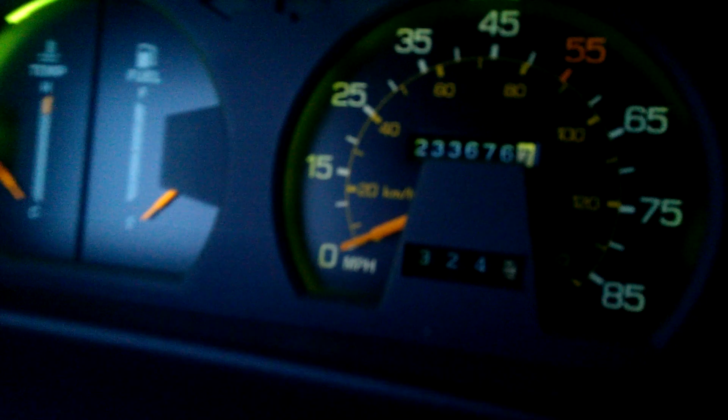The dash is like mint condition — black, mint. I keep a car visor in here because it's just so nice. 233,000 miles. It has the factory clock add-on — super rare. Factory radio and factory tape.